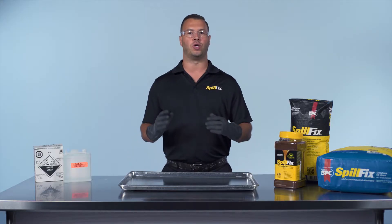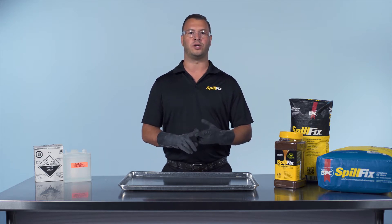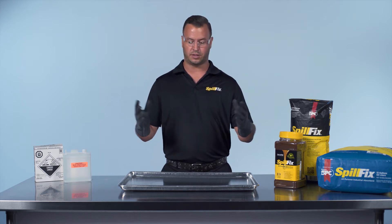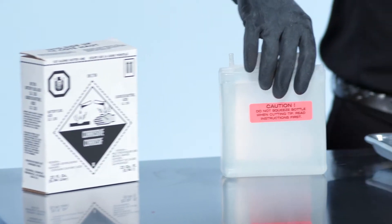SpillFix is your all-purpose solution for chemicals: oak height 32, polymer, carbon black, UV coating, bunker C, resins, polymer silicone — to name a few, but not limited to. The list is endless. Today we're going to do a demonstration with battery acid.